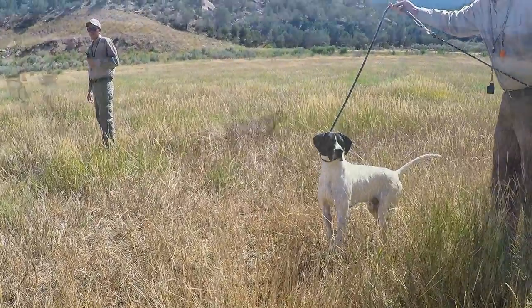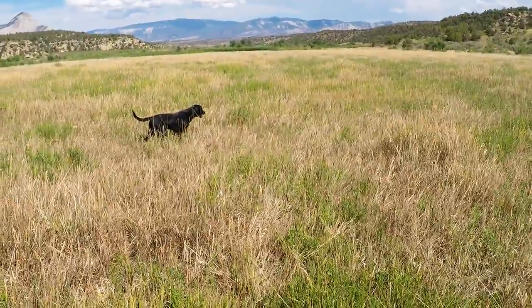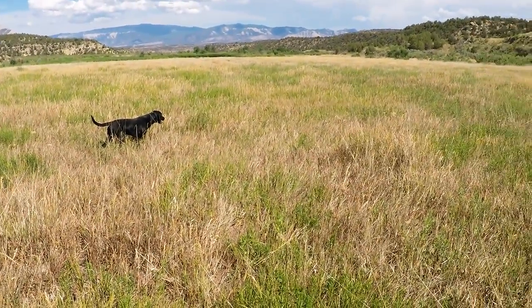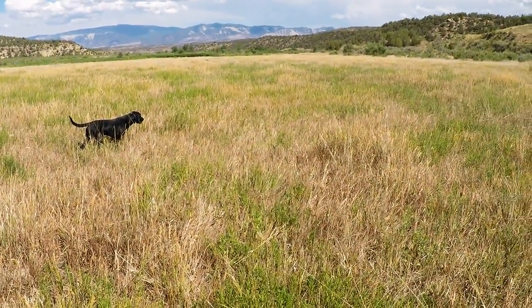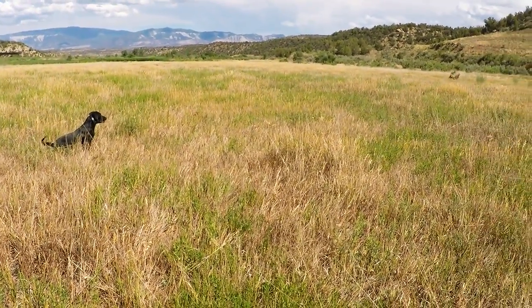With our pointing labs, we allow them to flush the bird, but only after they are released and are trained to be steady to wing and shot. Once your dog completely understands the whoa command and is steady, you will have a more enjoyable and a more successful hunt.